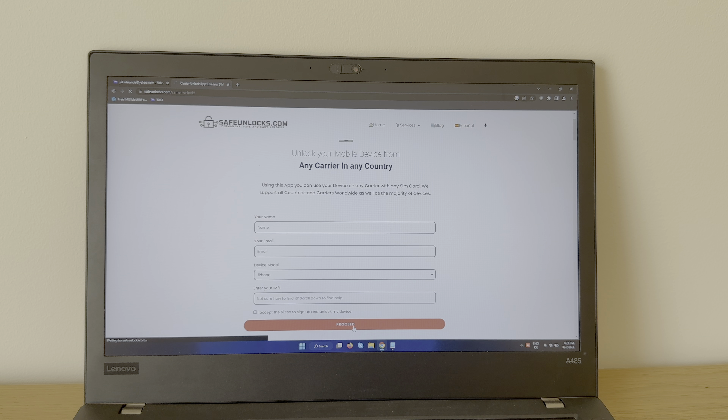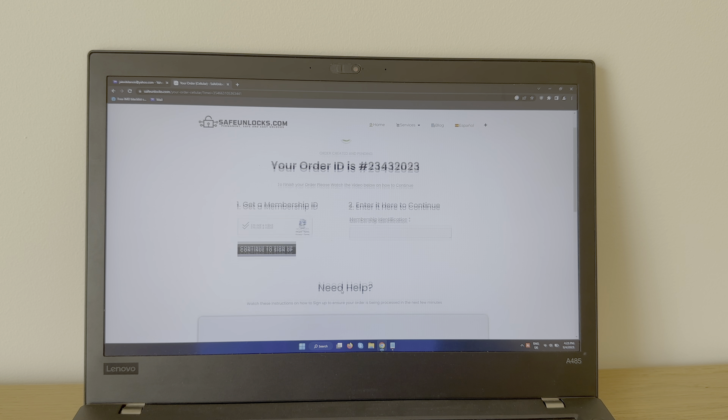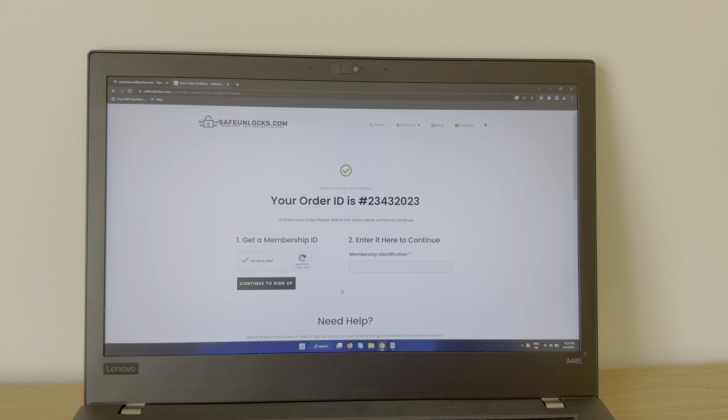Simply complete the CAPTCHA. You will receive an email once you're done. If you need any help, just scroll down — there's everything you need to know over there. I'll see you again once I finish mine. Alright guys, I just completed my process and all I gotta do now is go into my inbox.